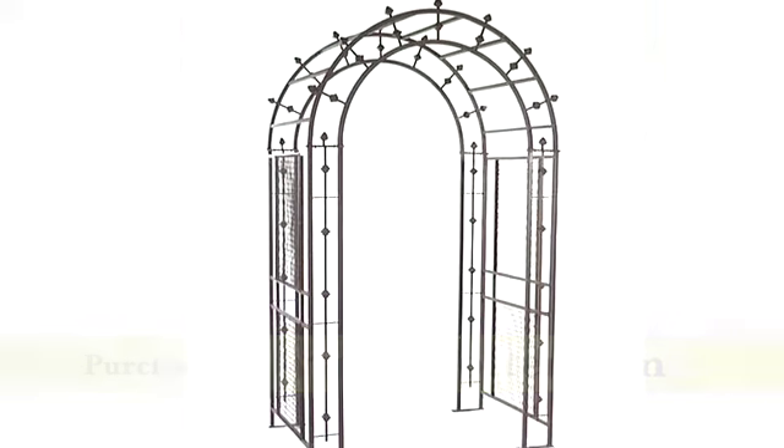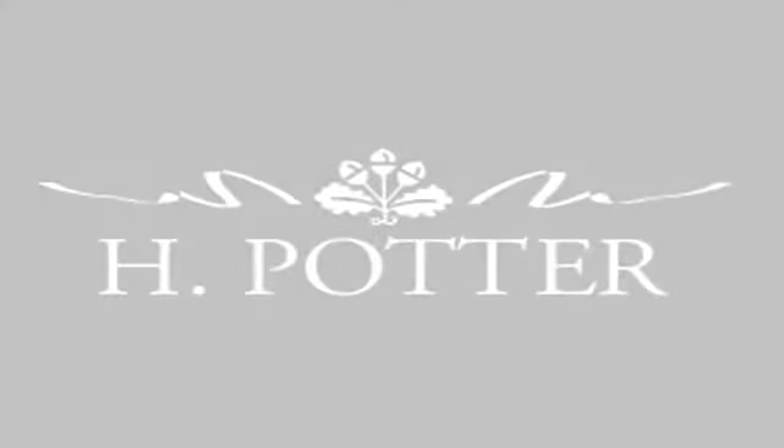Purchase the Pergola and the add-on sections from H. Potter today. Excellent, thank you.